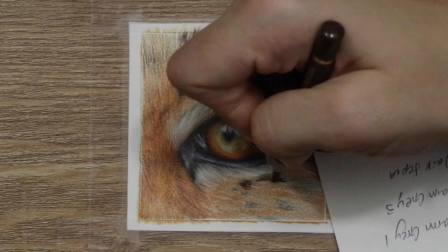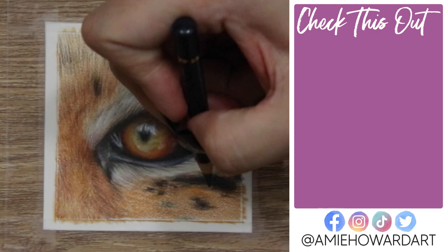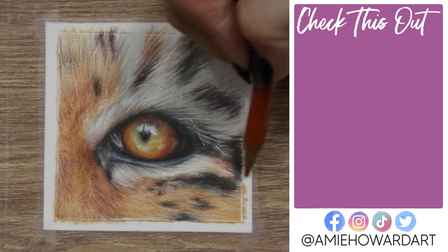That's pretty much it for this small study — I've given you some solid eye tips and a little bit about the fur. If you want to learn in depth, head over to Patreon or my website. If you sign up, you'll be automatically entered into the Polychromos giveaway. I really hope you enjoyed this video and I'll catch you guys in the next one. Bye!